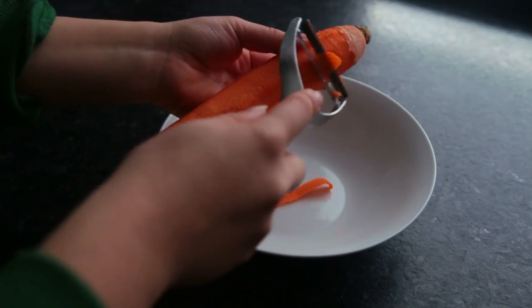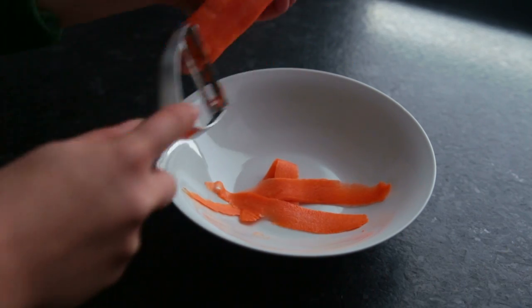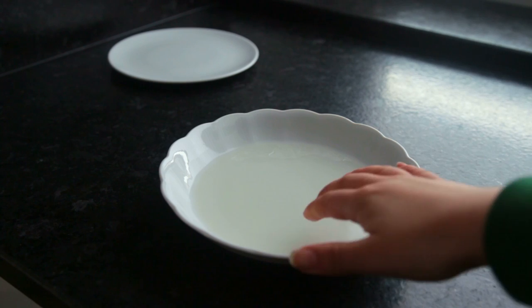Prepare the veggies — I'm dicing up a carrot using a vegetable peeler. You can do the same thing with cucumber or zucchini if you don't mind eating zucchini raw. Now onto the rice paper wrappers.